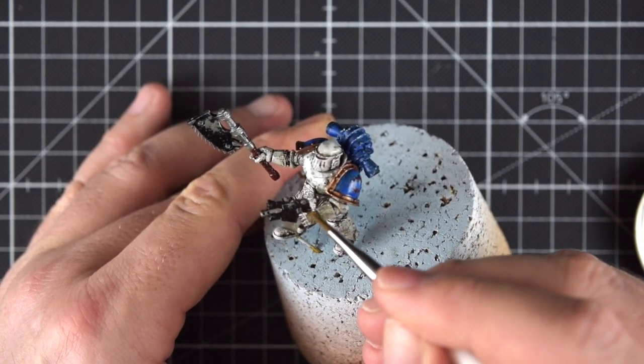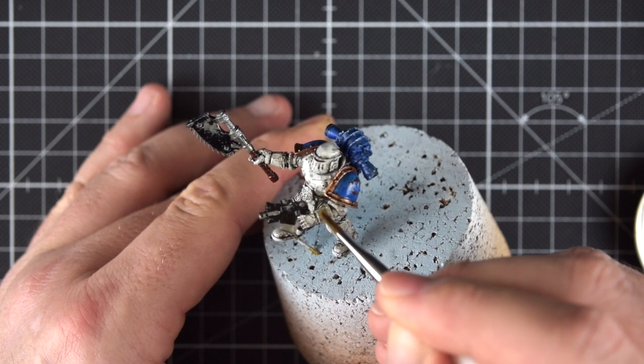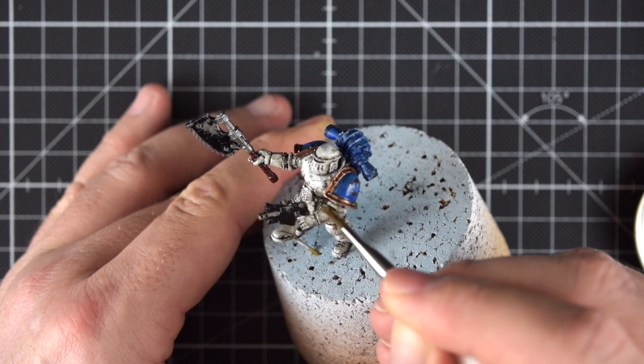I know the quality of the video isn't the best - I'm having lots of problems with my camera, I apologize - but I hope that you guys can get the idea.